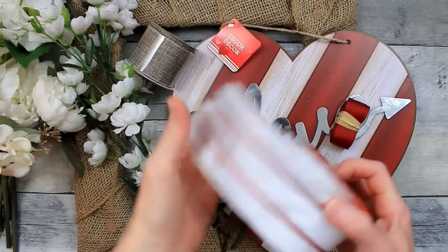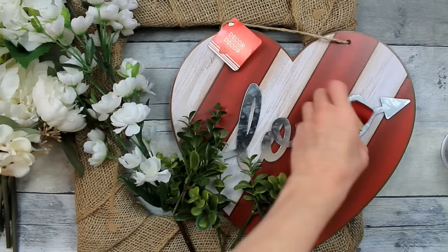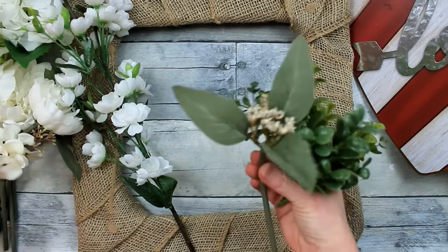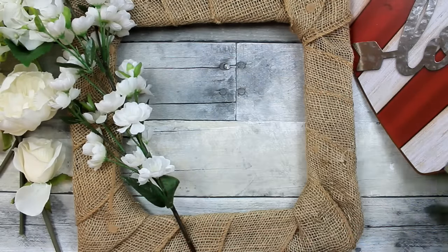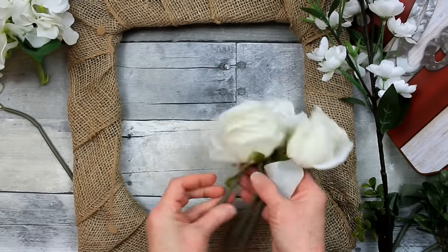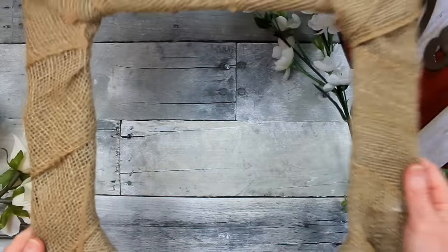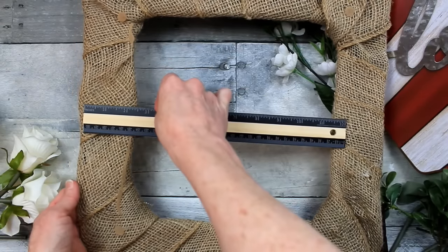Today we're going to be using some ribbon — I like wired ribbon for these bows. I've got a couple from Dollar Tree and the thrift store and a piece of scrap. Here's the sign we're going to use. You'll need some greenery and roses or flowers of your choice in a few different sizes — you can use Dollar Tree's wonderful selection or thrifted ones like I'm using. We'll also be using a 14-inch square wire wreath from Dollar Tree that I've wrapped with burlap.